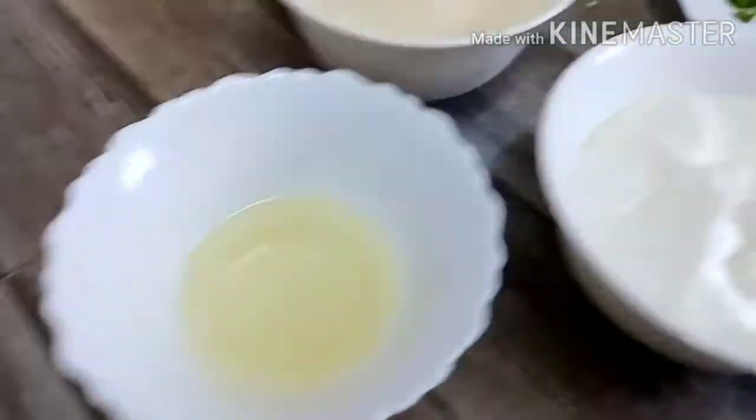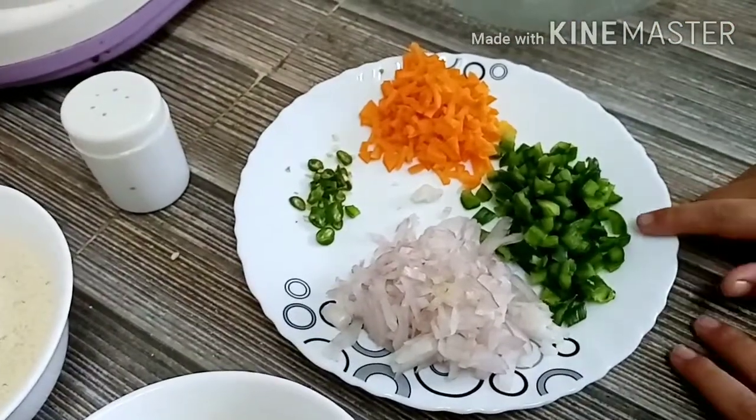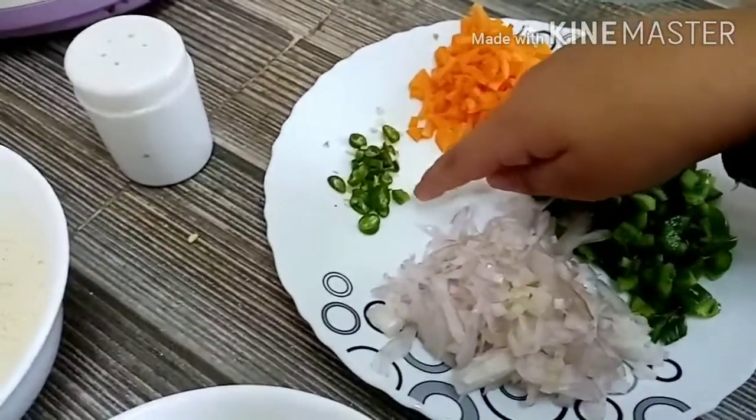For vegetable idli we need oil, curd, salt, onion, capsicum, carrot, and chilli.